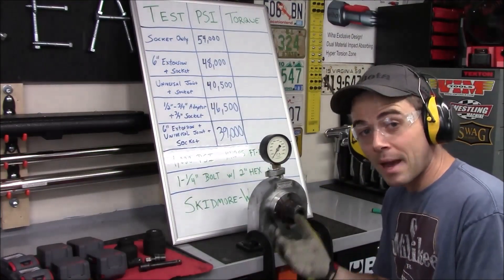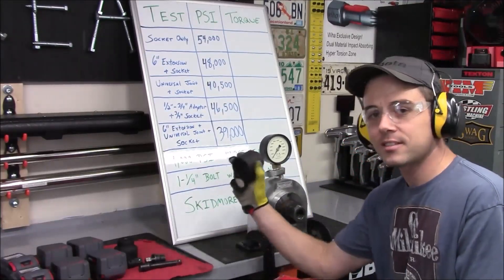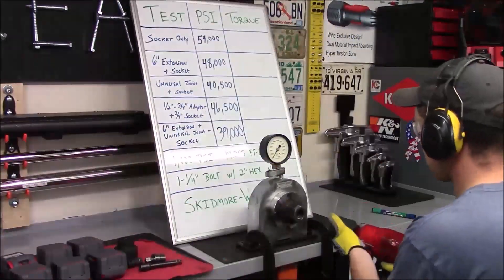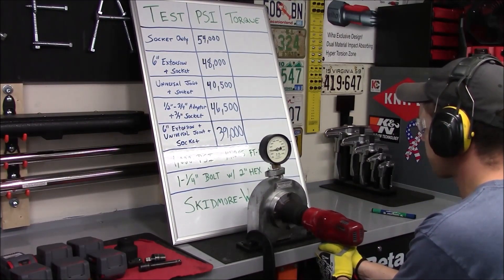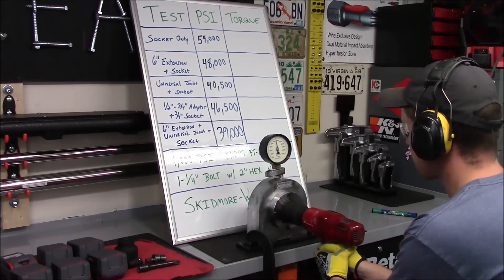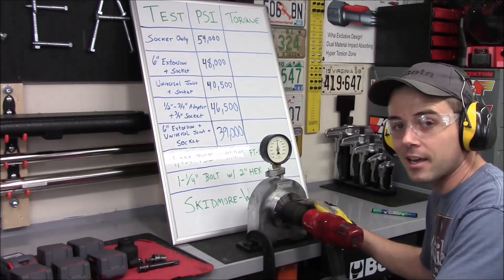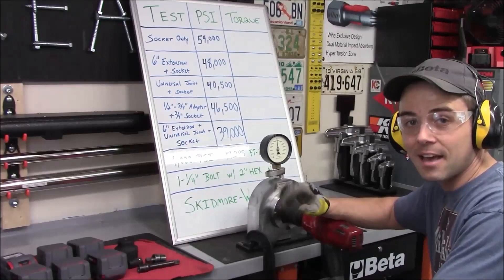Just to check our baseline again, I'm going to swap out the battery pack and try it with just the socket to see if we still get the 54,000 rating. On that second test with the two inch impact socket — I held on it for just a little bit longer — we came in at 57,000 PSI.